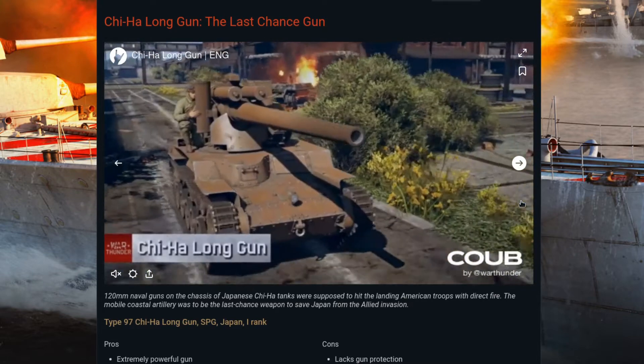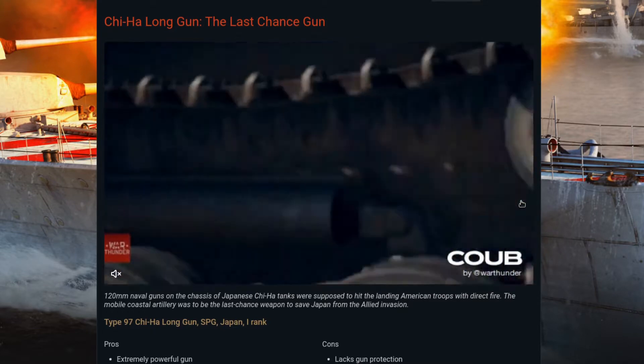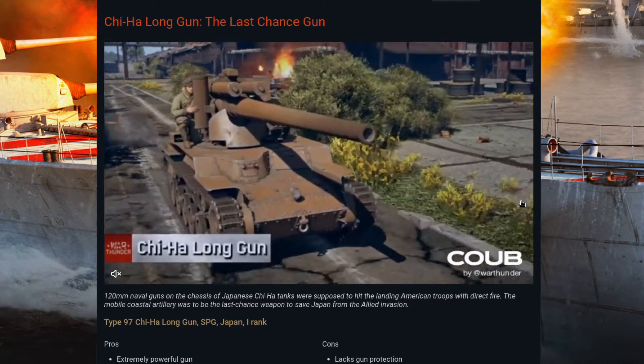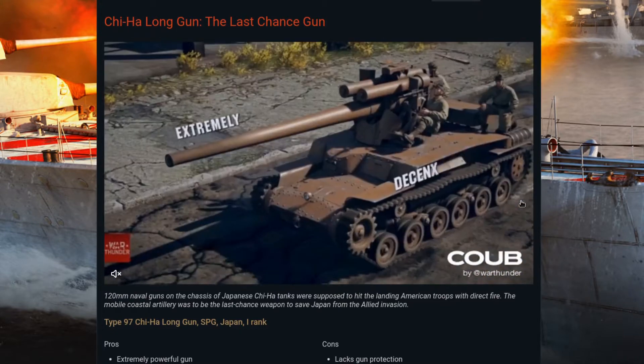Good morning and welcome to War Thunder's website. We're going to have a really brief dev blog this morning. The Chi-Ha Long Gun was first demonstrated and announced on the dev server and, I believe, also on the live stream.